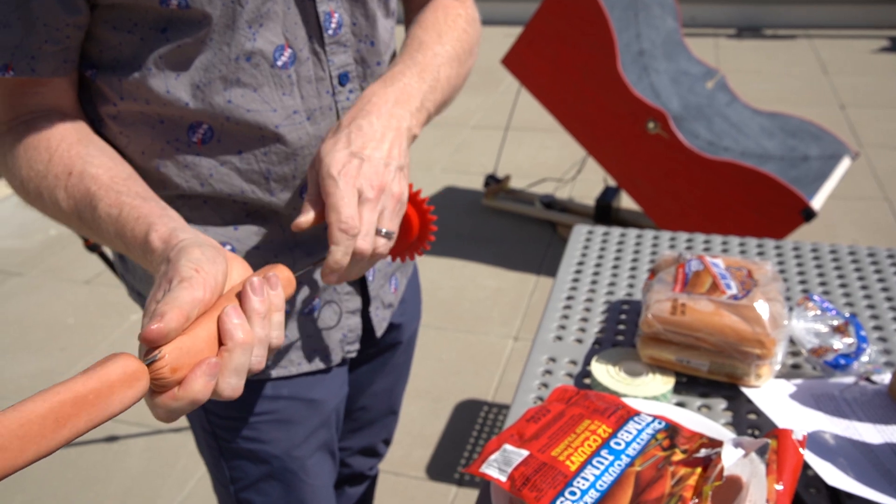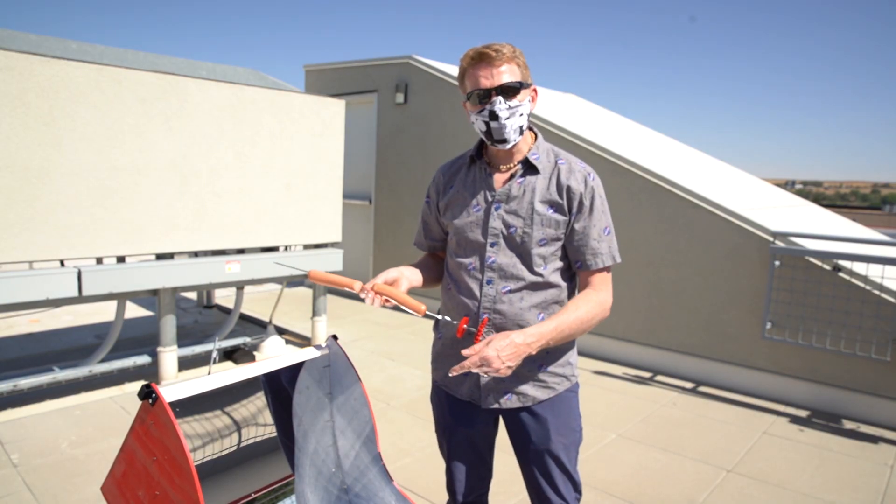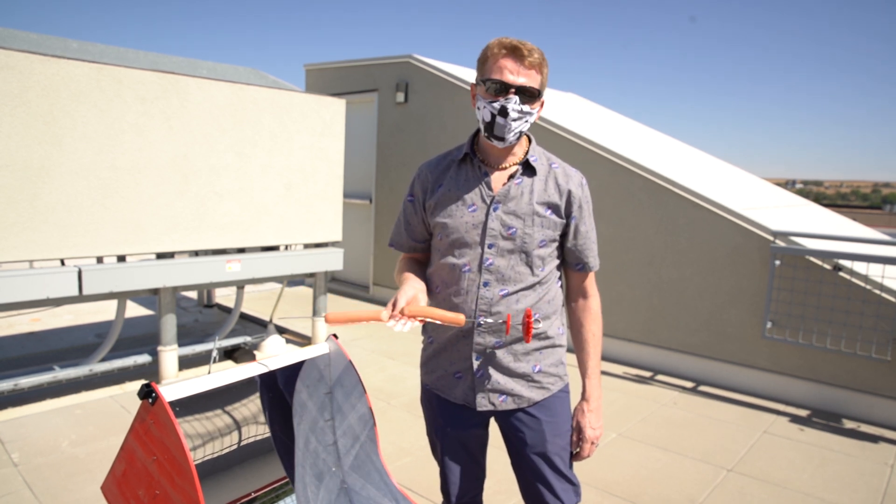There are a million potential uses for the new ProDriver, but if you're chasing the end of summer and want your hot dog cooker to chase the sun, there's nothing better. Head on over to sparkfun.com and pick up your SparkFun ProDriver today.